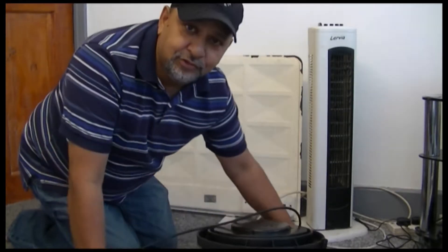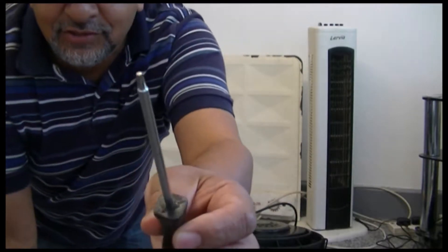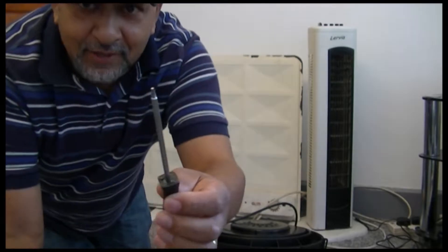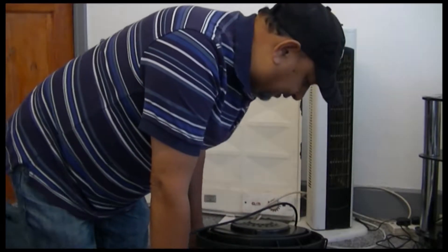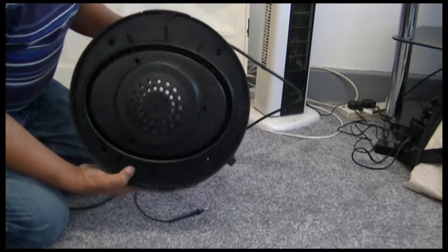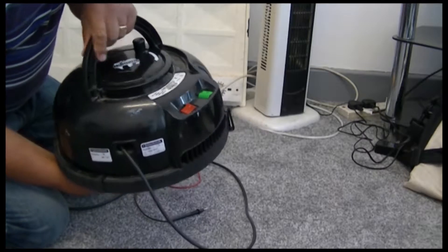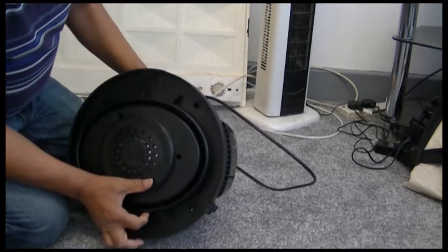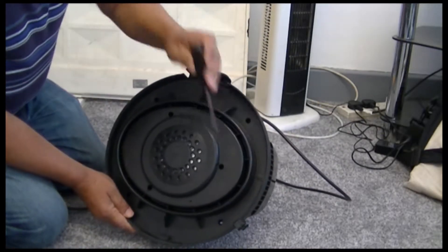It's got some funny-shaped star screws in there. Here's a star screw which actually does fit. So I've lifted the bottom part - we don't need the bottom part. This has got the motor and all the electronic stuff in there, so we'll open it up and have a look at what it looks like underneath.